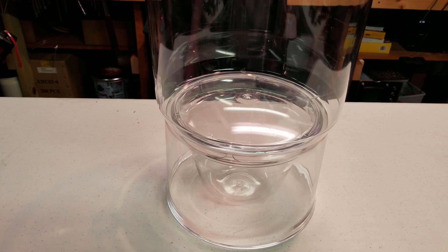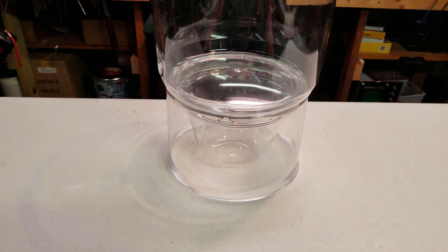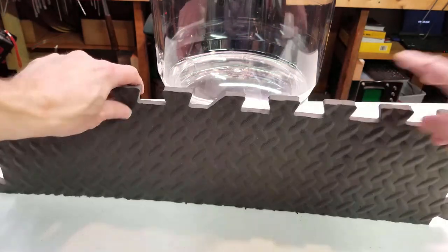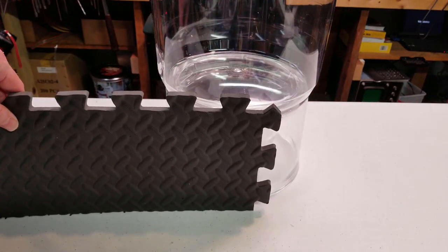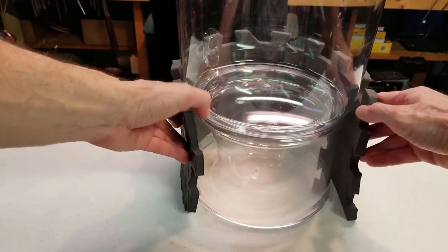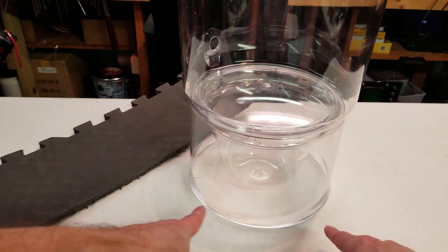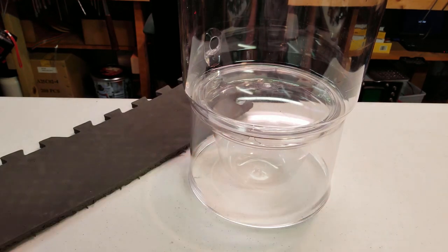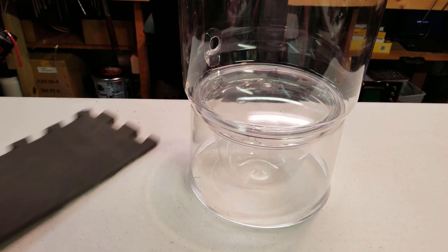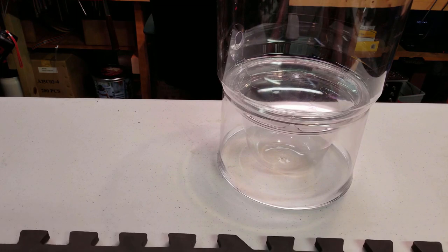For our base section, I think I'm going to use some EVA foam. I have this piece already cut out — it's pretty close to the right size. This doesn't quite reach all the way around. I think I'll start with that smaller piece and either use it as a window for electronics or cut an additional strip to fill that little gap. I'm going to start working on it, cut it to size, wrap it around there and see how it looks.